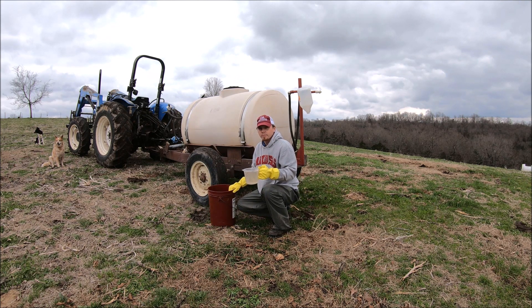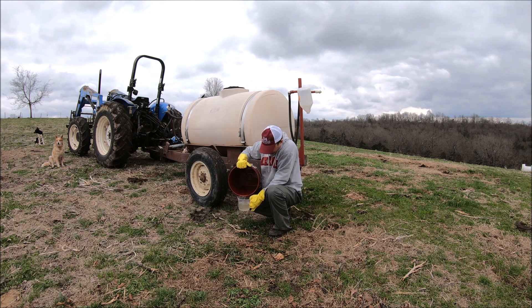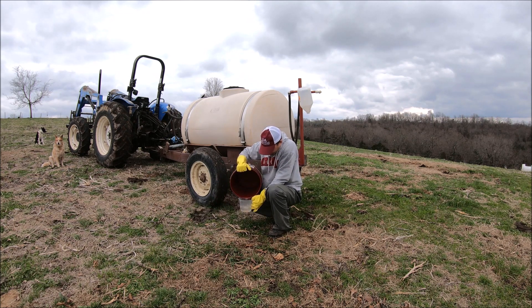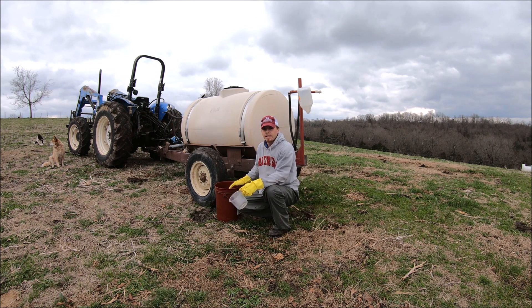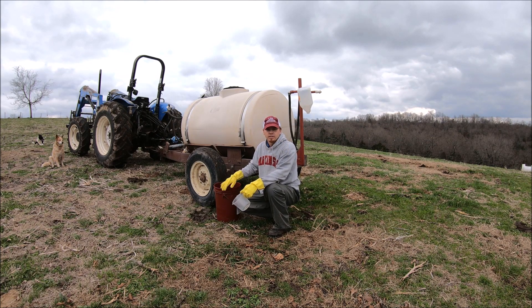We measured the water caught and got four and a half cups, which is five pints. Since we have a nozzle shooting on either side, we multiply that by two. That gives us 10 gallons per acre.